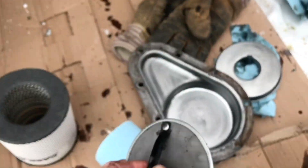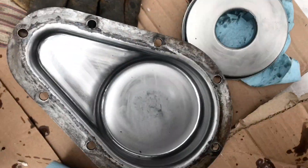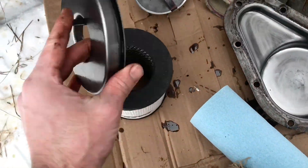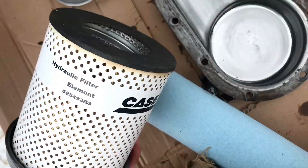We got the screen cleared off — just used a little bit of carb cleaner, let that dry out good. Got the inside of the actual filter housing cleaned up as well.